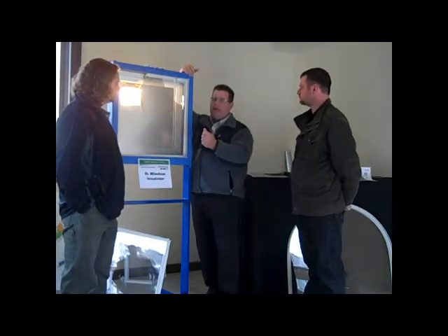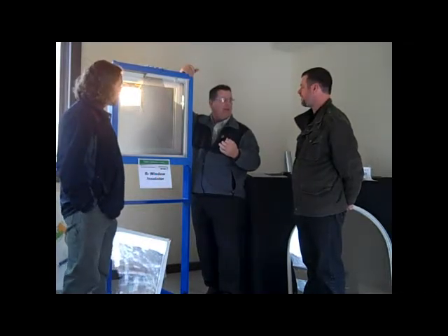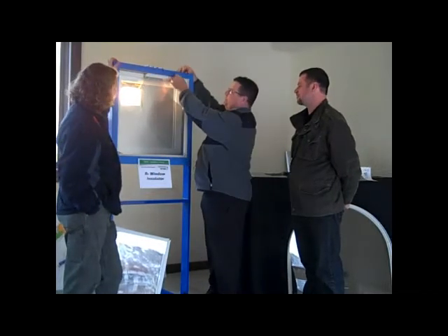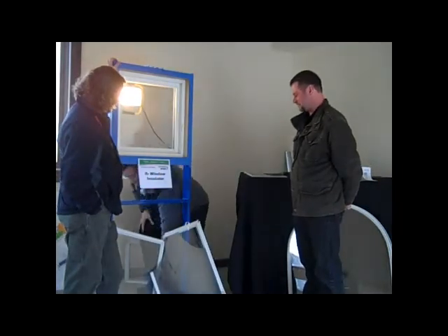Their utility bills come back and women are usually our biggest salespeople. They'll tell their husbands, 'Look how much money we saved — we cut the bill in half, I can't believe it.' And the temperature is more comfortable than it used to be. Women are the ones most sensitive to temperature too.